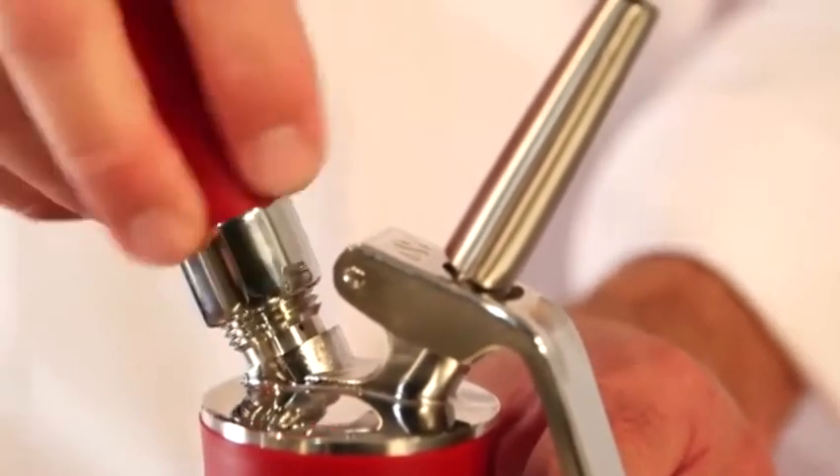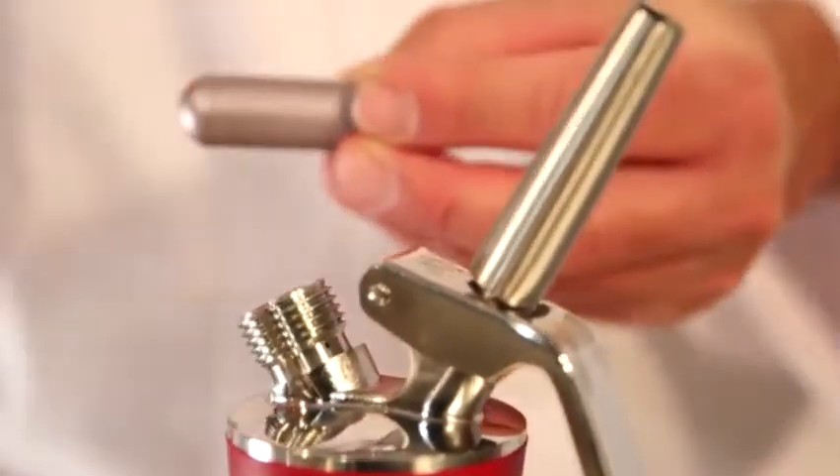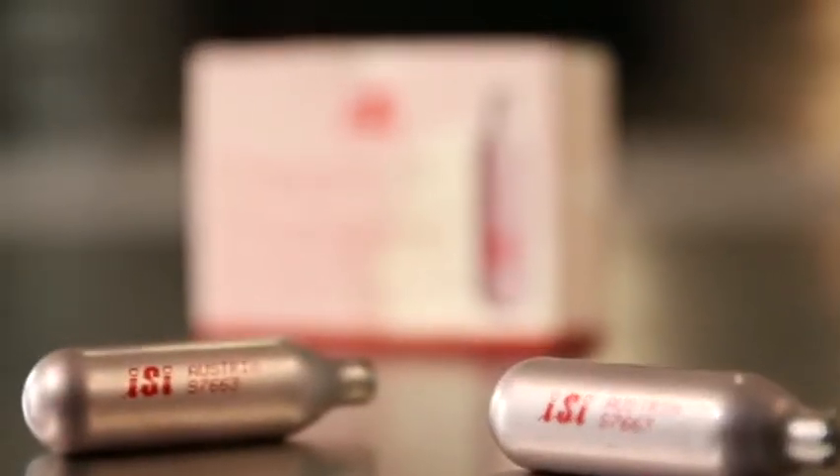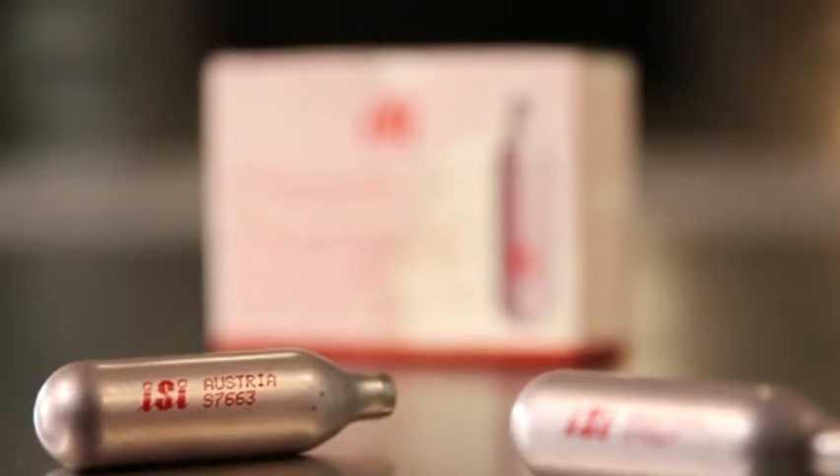After this, the charger holder can be unscrewed and the empty charger can be recycled. When using a one-liter EZ Whipper, you should use two cream chargers consecutively.